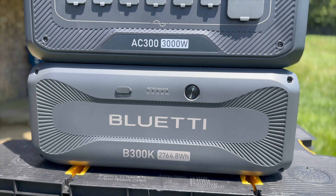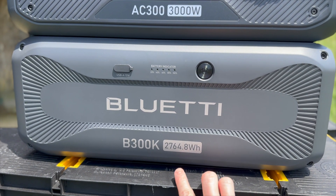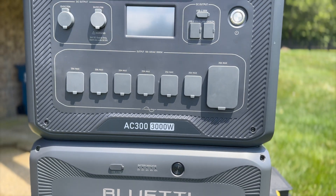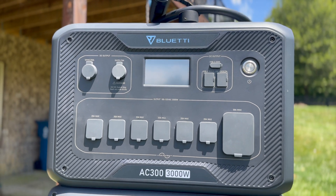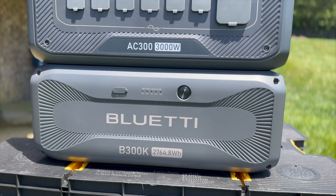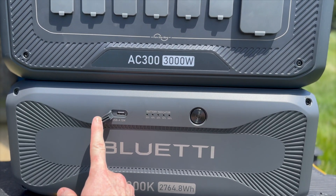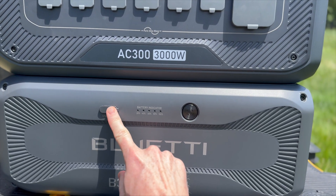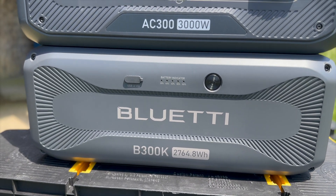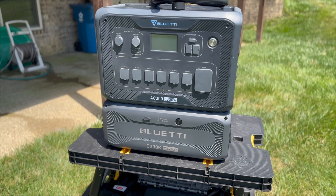Here it is, the B300K, brand new. Notice there are some significant differences — look how short that is, eight and a quarter inches high. It looks like a baby compared to the AC300 that it sits on. Also notice the color difference. We have one output port on it, just a little single USB-A. Let's move around to the side.